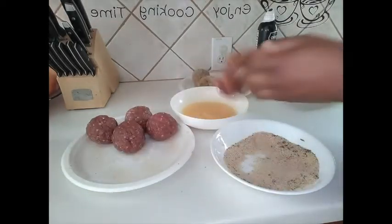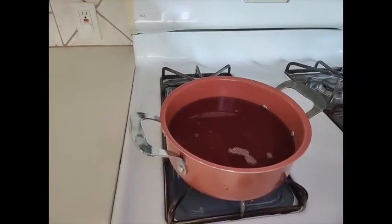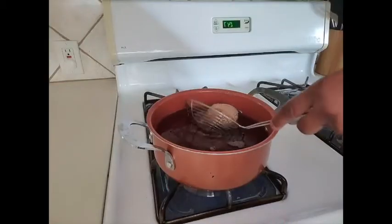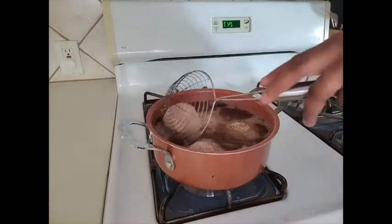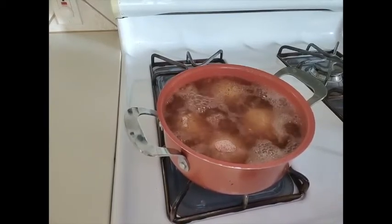I'll finish up the breading and come back to show you the frying process. Our oil is heating up — I'm using canola oil for frying. We'll let them fry until golden brown, then take them off and do the final batch.